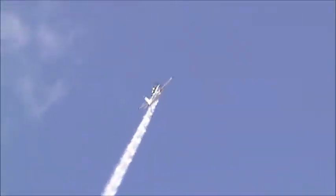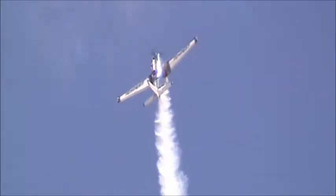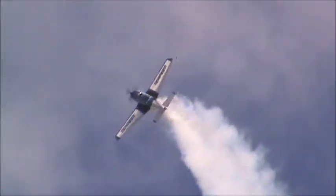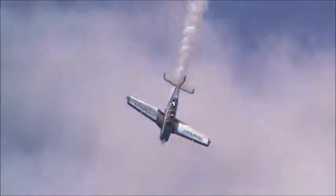Pull the stick back into the vertical, establish that line, and as she reaches zero airspeed, she'll kick in the hard left rudder just at the right moment. Applies a little opposite aileron and completes the hammerhead.